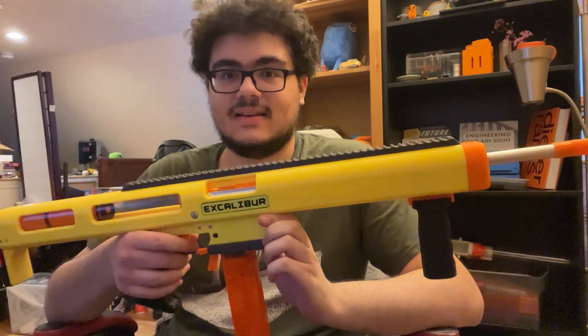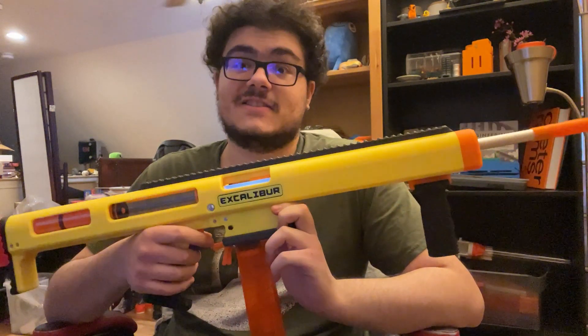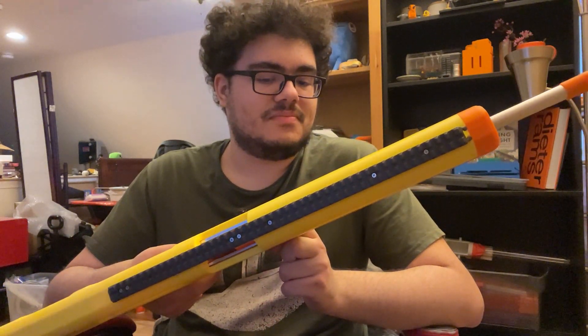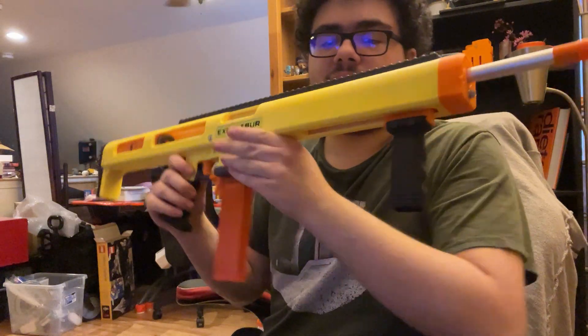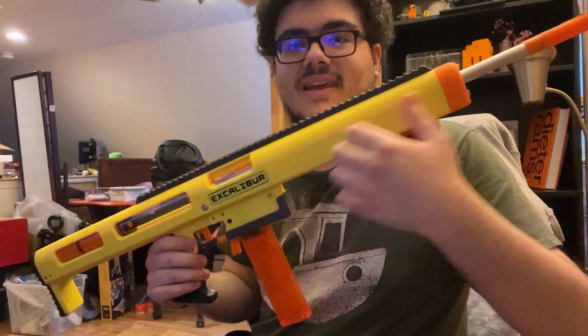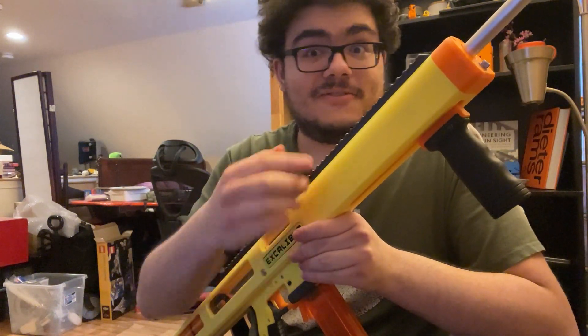There are more features to this thing that I'm not going to go over quite yet, because this is just a quick little showcase video. I'm gonna finish off this magazine. If you want to keep up to date on more things involving Excalibur, including figuring out what the front end is going to look like — because this is all blank right now — I'm going to sketch out the shape that I want to 3D model for the next prototype.